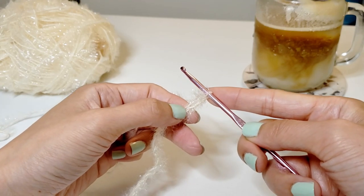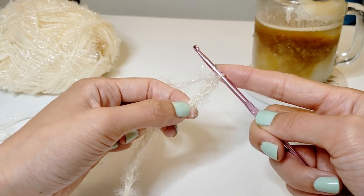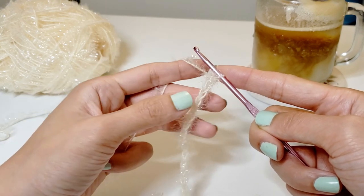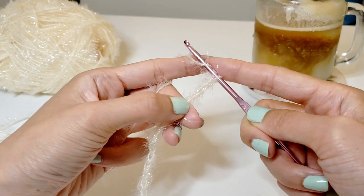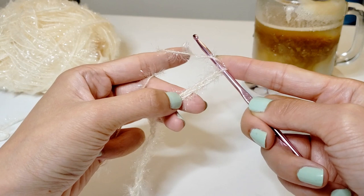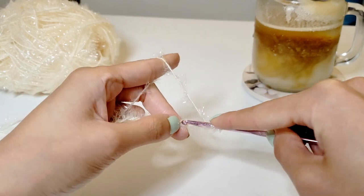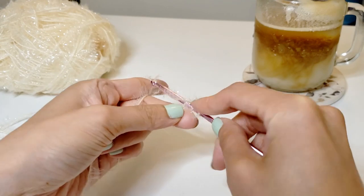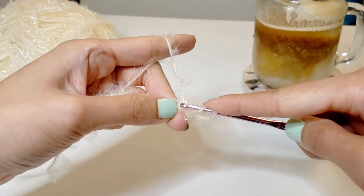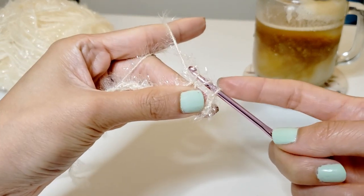The first stitch that we're going to be starting with is actually five stitches away from where the needle is at. So count to five stitches, wrap the needle around the yarn, and then we're going to go into that fifth stitch. Push the needle through that fifth stitch, grab the piece of the yarn and bring it out that loop, and now you'll see that there are three loops remaining on the needle.